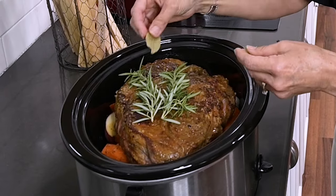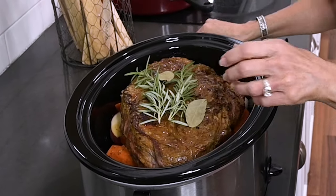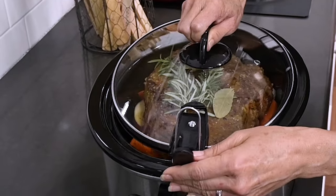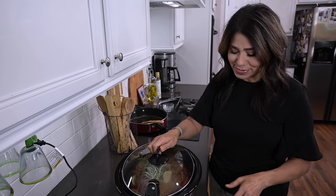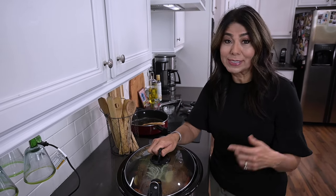For the final touches, I'll lay my rosemary sprigs on top and add the bay leaves. Then I'll cover it, set it to low, and let it cook for six to eight hours, which is perfect because I have a lot going on today.